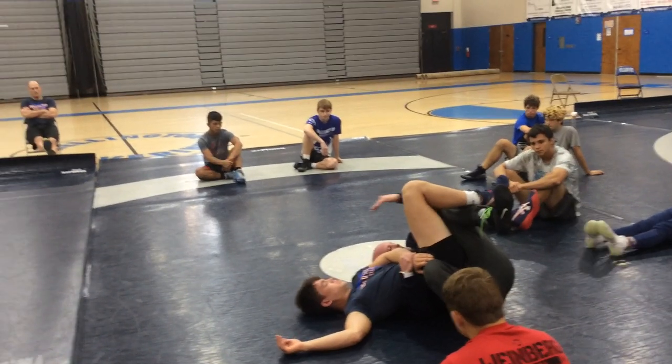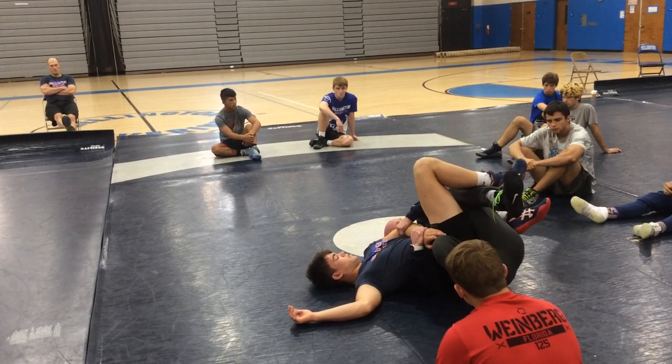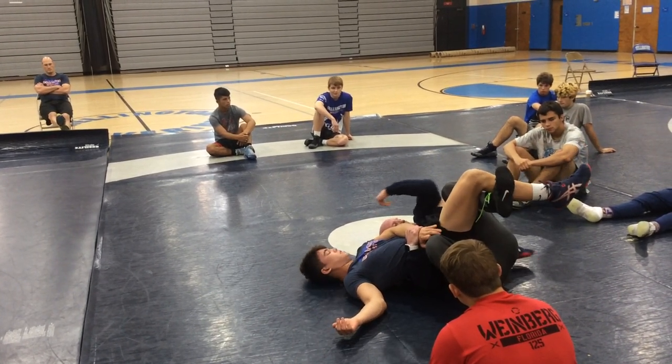Does everybody see this detail? This is very important. Because when I have his elbow and that elbow is touching my knee, it's tough for him to belly down. See how it keeps his hips open to the ceiling? Because of this detail.